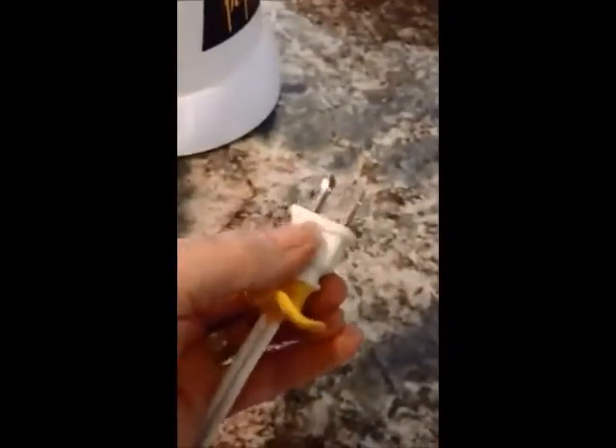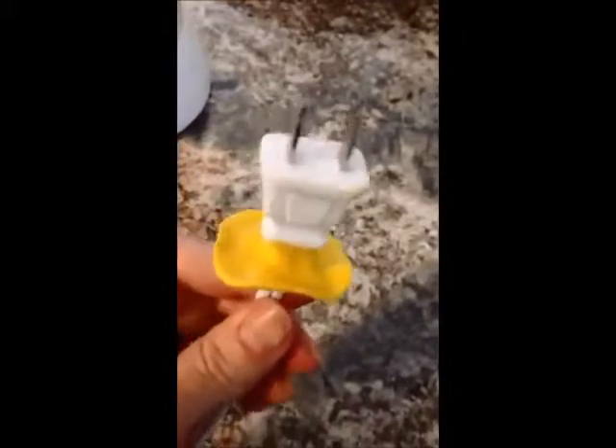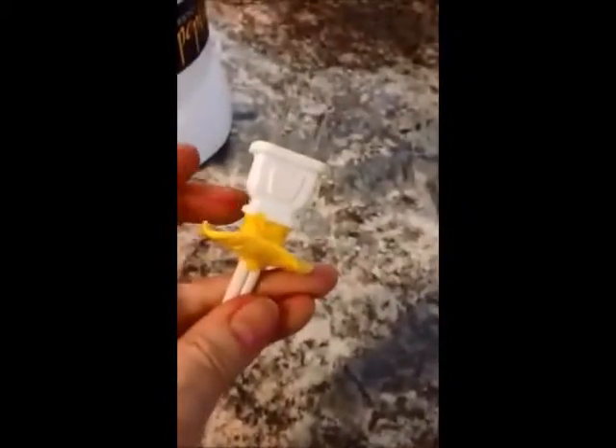My next use for Sugru is a plug adapter. We have this popcorn popper and there isn't an on and off switch — the only way to turn it on and off is to pull out the plug. It's sort of hard to grab hold of this little plug; we're always grabbing the cord instead. So I just made a holder. It's not too fancy, but you can see I just wound it around, and now it's really easy to grab behind here and pull back and release the plug. Pretty cool — and you can see it's somewhat pliable.